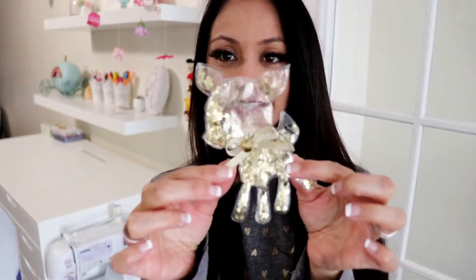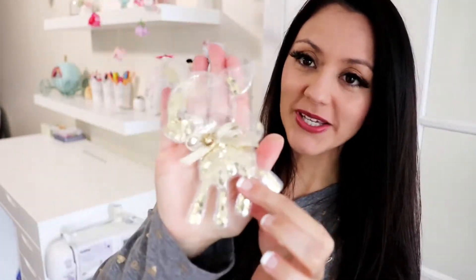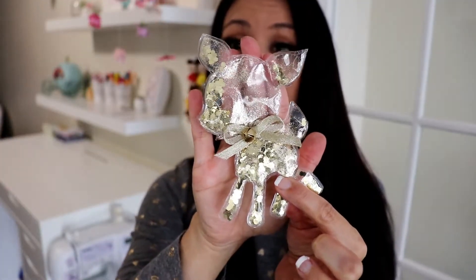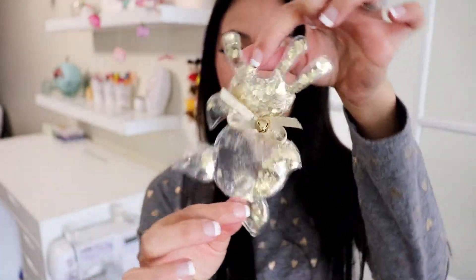Hi guys, I'm really happy to see you today and I am excited because I'm gonna show you how to make something super cute. I'm gonna show you how to make little ornaments like this one. Look how cute it is — it's a little transparent ornament and it's got glitter inside.